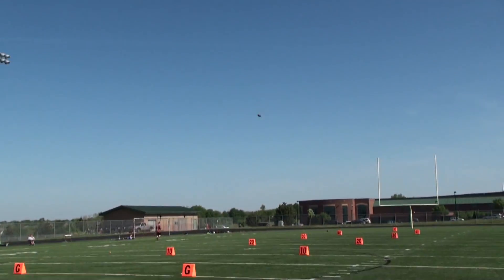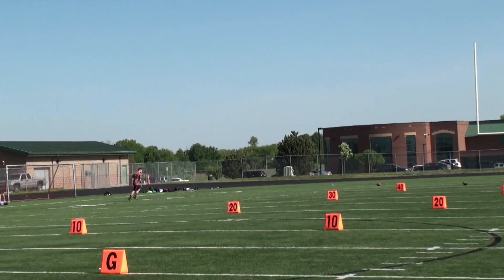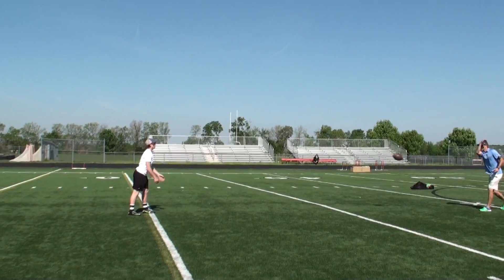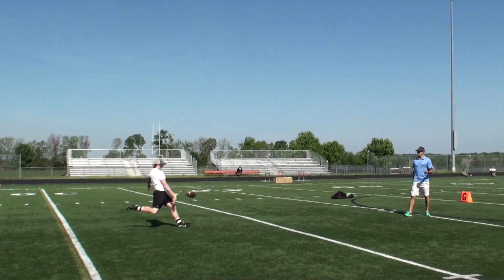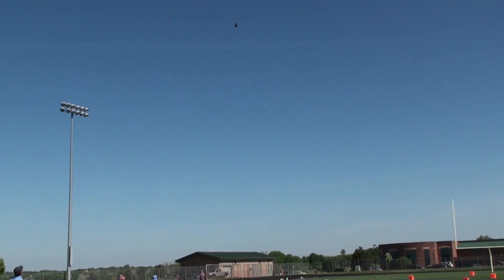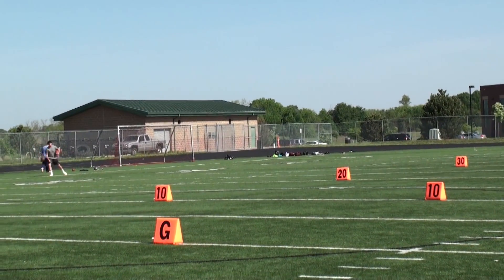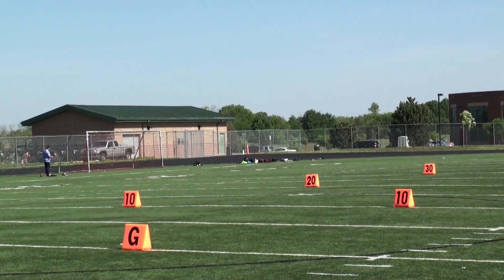Alright, end over end ball, off to the left, 3-4 hang, 32. Alright, spiraling nose up, a little bit left of center. Distance: 32.